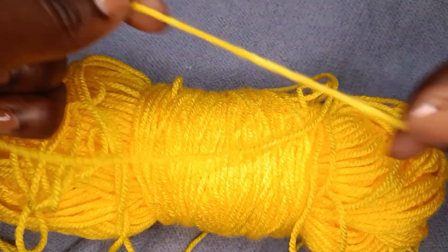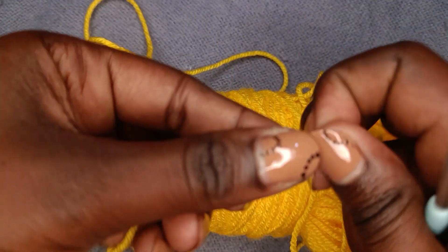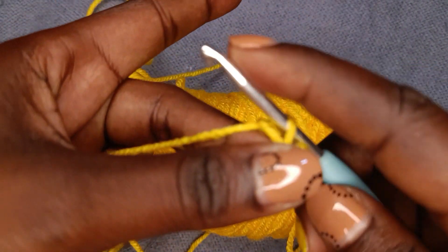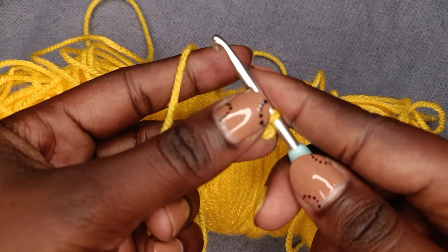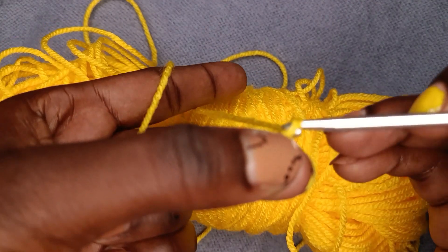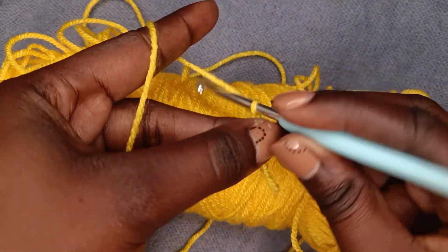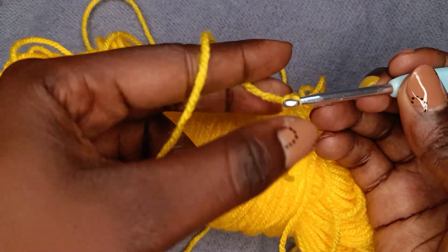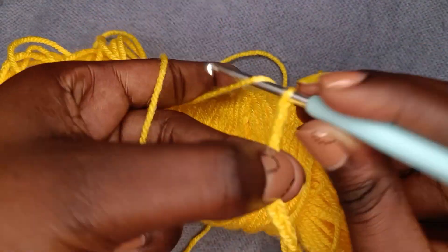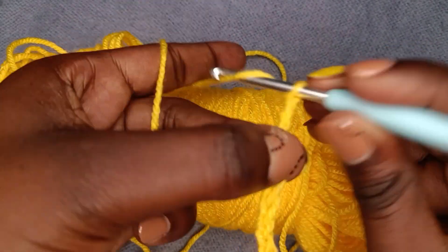To start making our moss stitch, we'll begin with a slip knot then chain 14. For this stitch it requires an even number, so let's chain 14: 1, 2, 3, 4, 5, 6, 7, 8, 9, 10, 11, 12, 13, 14.